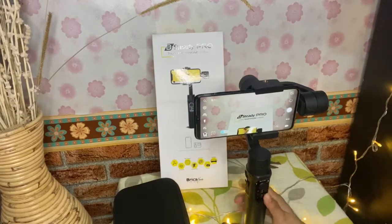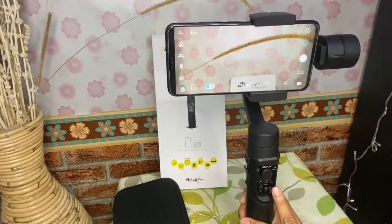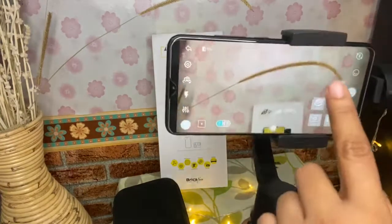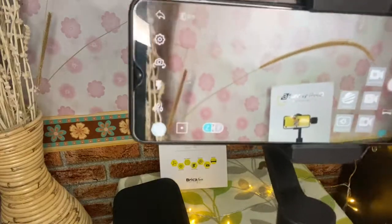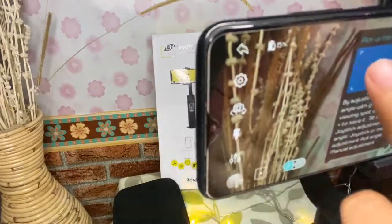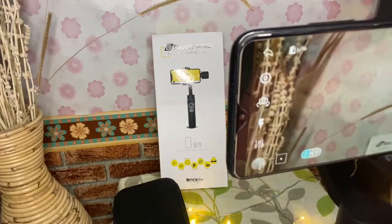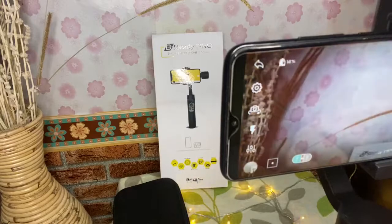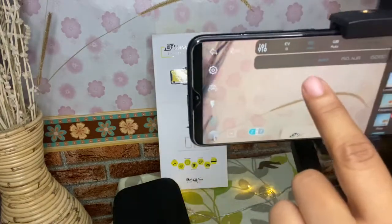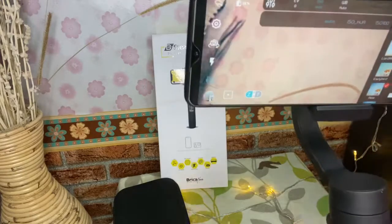Fungsi utama di aplikasi itu banyak teman-teman. Disini ada pengaturan kamera depan dan belakang, flash, pengaturan kameranya, albumnya bisa dilihat, lalu pelacakan objeknya. Zoom and focus bisa lewat aplikasinya — gak lewat gimbal-nya langsung. Ada juga pelacakan wajah, shutter, panorama, dan timelapse. Di aplikasi Brica ini kita juga bisa memilih filter-filter yang diinginkan saat mengambil foto dan video. Dan kita bisa meningkatkan atau menurunkan kecerahan, mengatur ISO, mengatur kontrasnya — udah lengkap banget di aplikasi Brica.